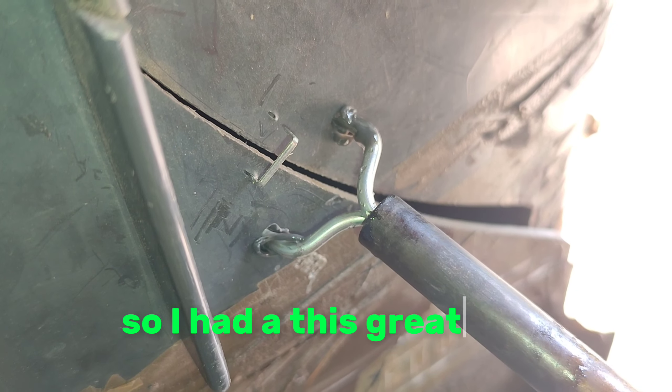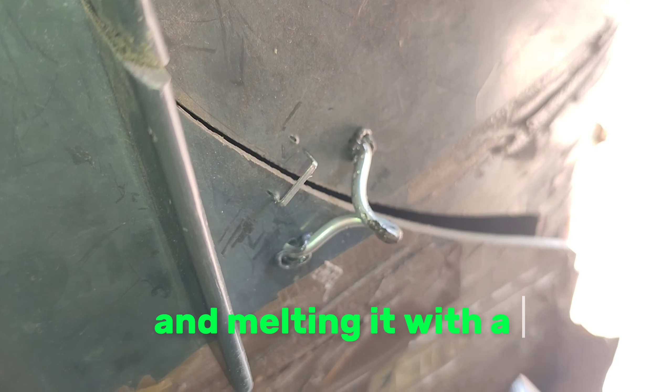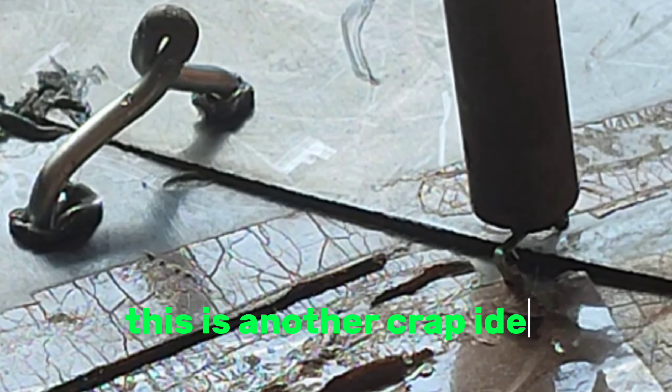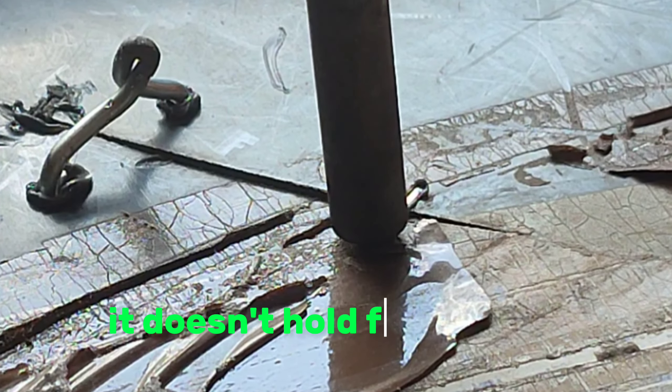So I had this great idea of bending a piece of wire and melting it with a soldering iron into the hole — but yeah, it was a crap idea. This is another crap idea, like using staples. It doesn't hold for nothing.